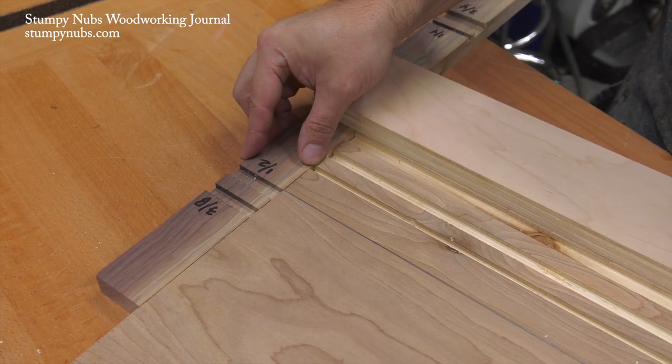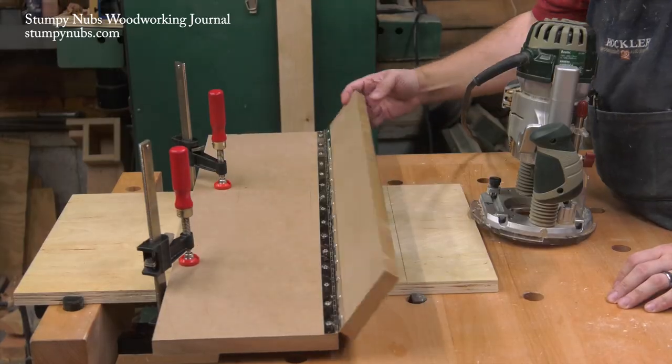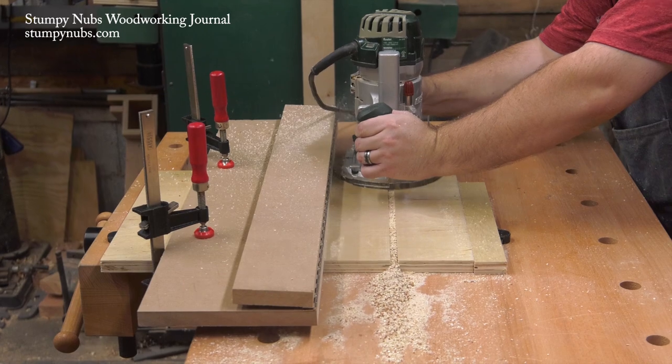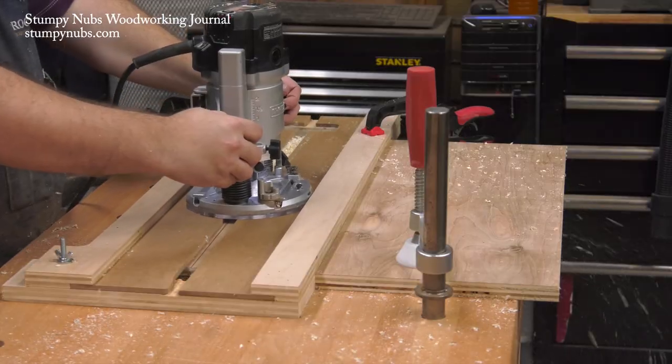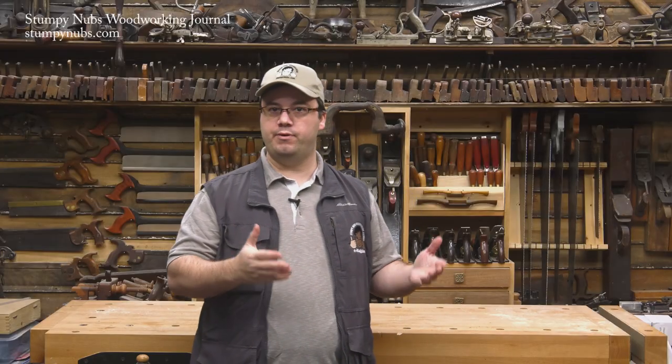One of those homemade solutions is a set of router edge guides, which are used for cutting rabbets, dados, grooves — all sorts of simple joinery with a handheld router. In fact, we have three different ones that we use from time to time. In the March issue of Stumpy Nub's Woodworking Journal, we'll be showing how to make and use all three. Head over to StumpyNubs.com for your free subscription, or you can watch all three videos here on YouTube once they become available.